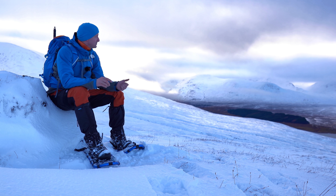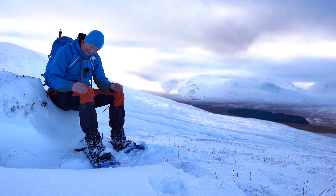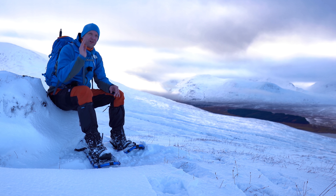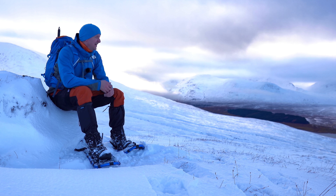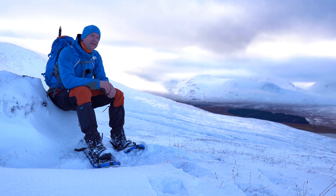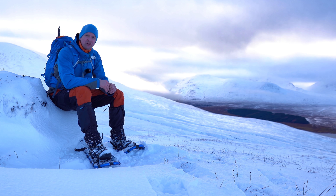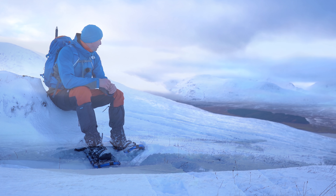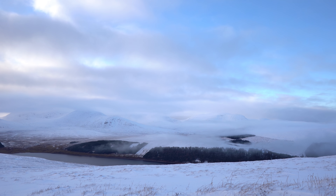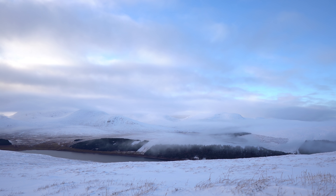I'm at the bealach. I've taken some pictures — it's lovely, no wind — but my knee is quite sore. It's not super sore; I think it's slightly better than it was, but I'm not going to risk going up any further. I'm going to head down from the bealach. It's not far to the summit but I'm not going to put any more strain on my knee that I don't need to. I've got some amazing views and now I'm heading back down.